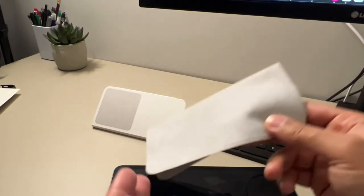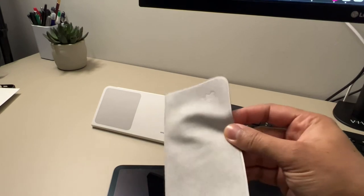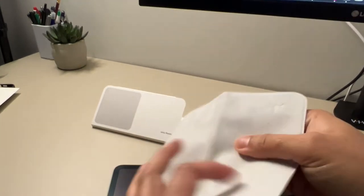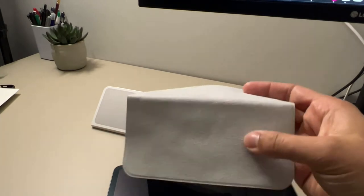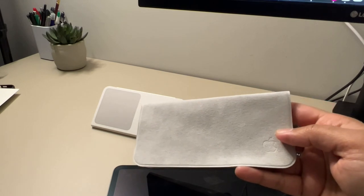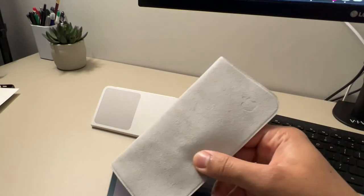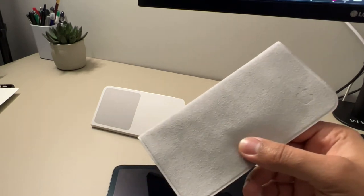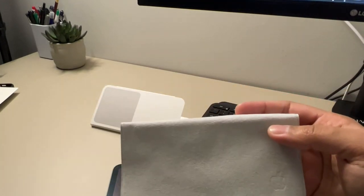It does the job just as I'd expect any other microfiber cloth to do. The box comes with nothing else — just a plain, simple-looking microfiber cloth. It's a very unique product from Apple. I think Apple is probably the only company that can get away with selling a $19 microfiber cloth. At the end of the day, I'm part of the problem — I'm part of the Apple ecosystem and I did end up picking it up. Let me know your thoughts below: is this ridiculous? Am I crazy for buying this?